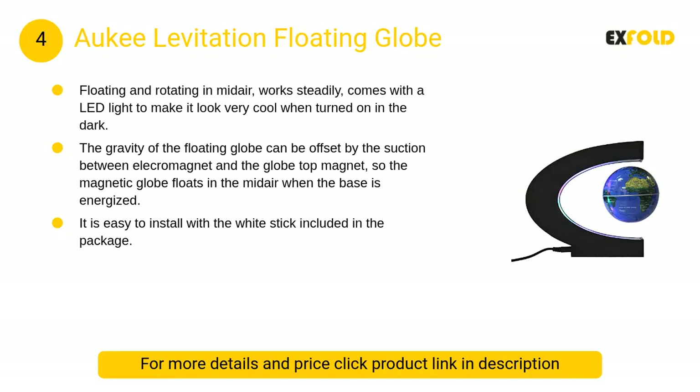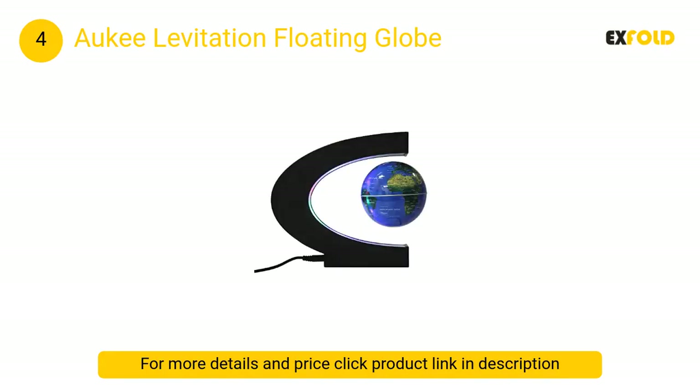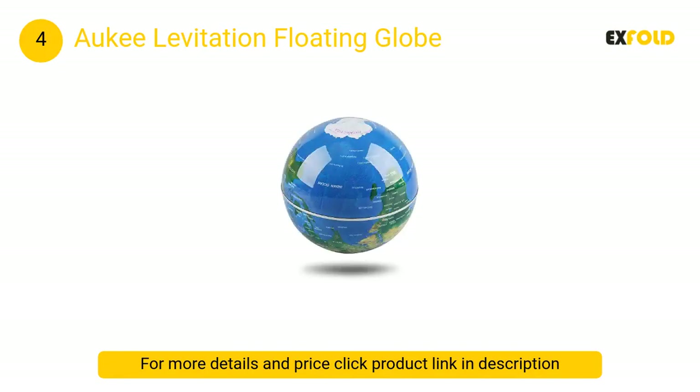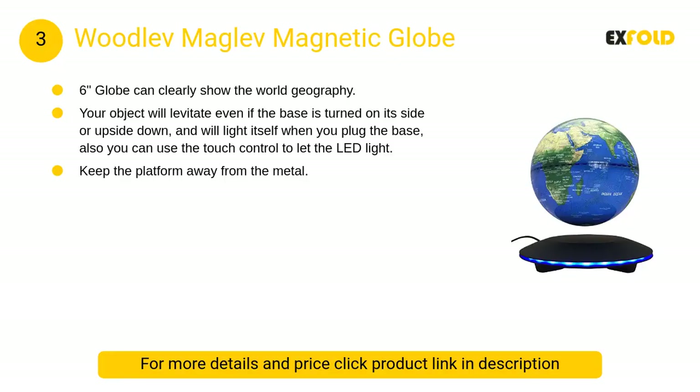At number 4, the Aki levitation floating globe. The gravity of the floating globe can be offset by the suction between the electromagnet and the globe's top magnet, so the magnetic globe floats in midair when the base is energized.